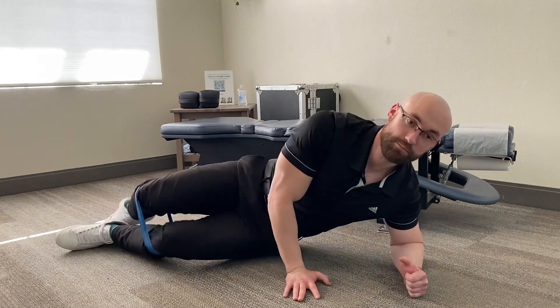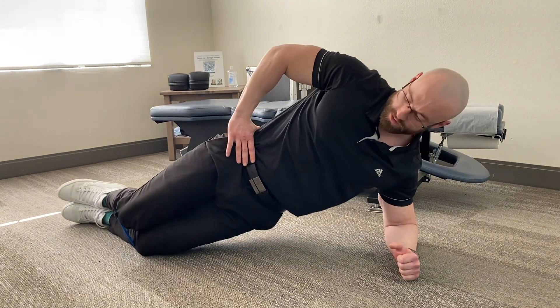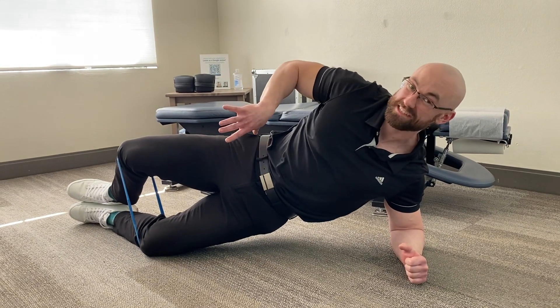So what this is — it's called a side plank clam or side plank clamshell. It starts by getting into the normal side plank position, and from here you're going to open up the knee just like this and hold this for 10 seconds.